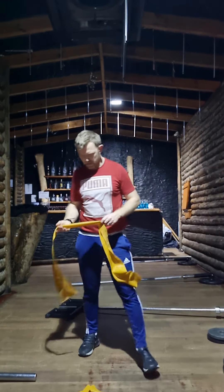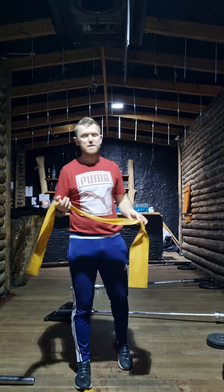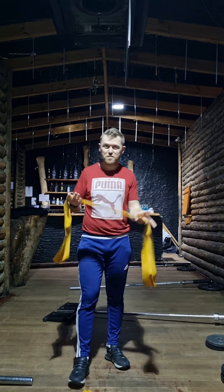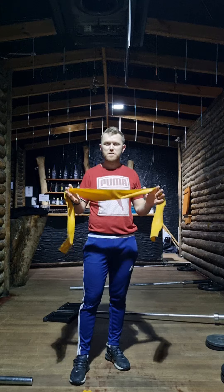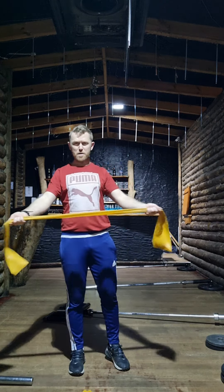Hi guys, just want to do a quick video on a couple of the banded exercises, because I'm keen to maybe get the most out of these exercises — they're really effective if they're done with a real bit of intention behind them. So first thing I'm going to go over is the banded pull-aparts.